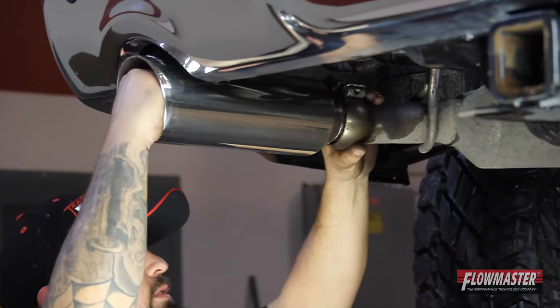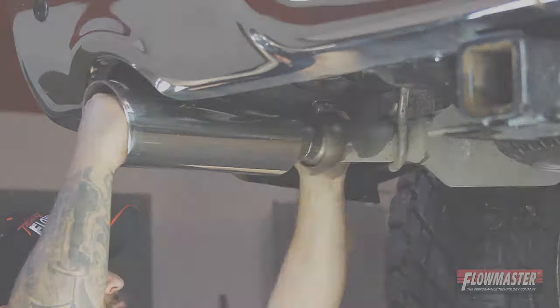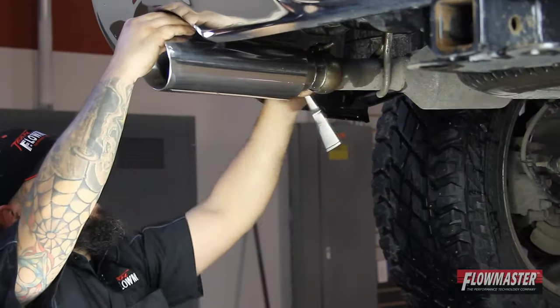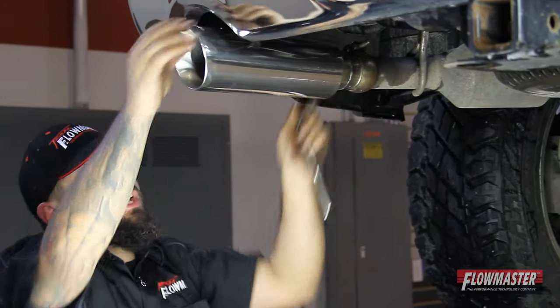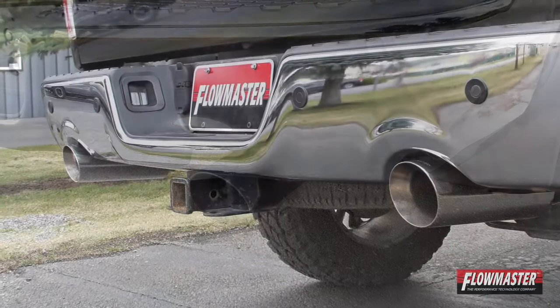We've got our tip in place. We're going to put the clamp in the stock location and line it all up. We're going to go ahead and tighten up the clamp here. There's the installation of the direct replacement exhaust tip for the 09-17 Ram 1500 5.7 with the factory dual exhaust.